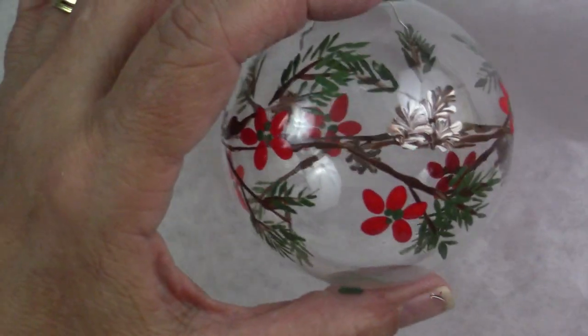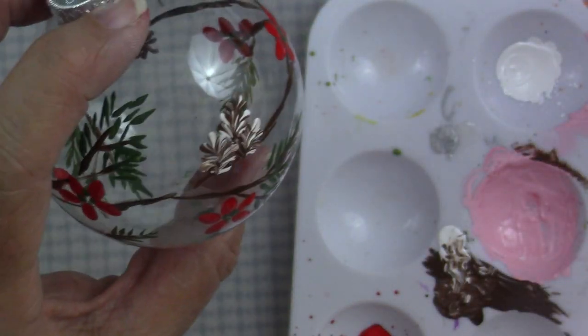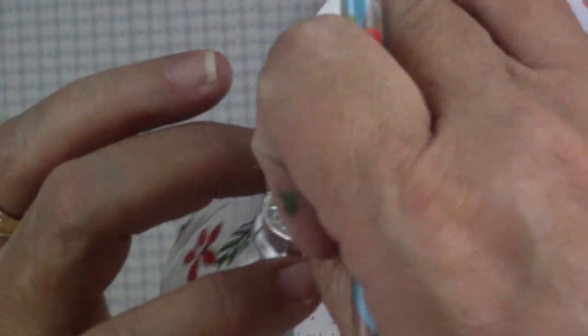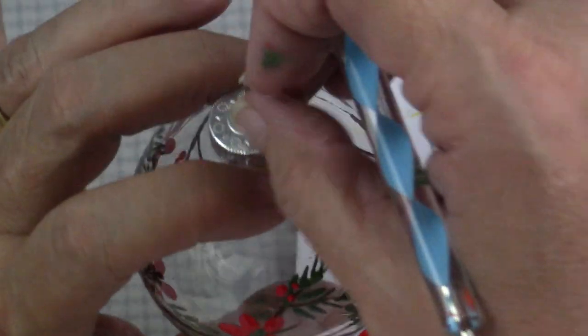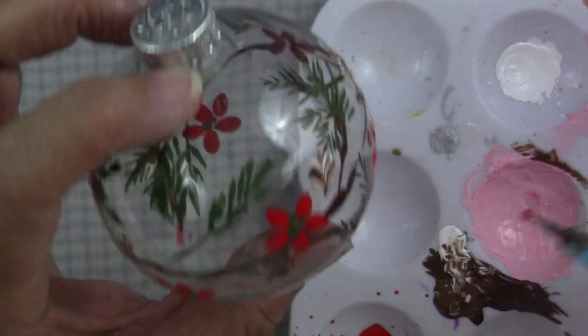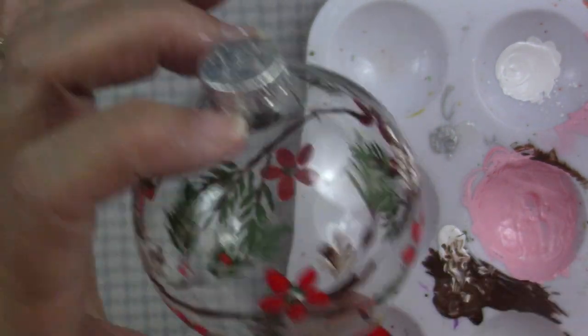This is how things are looking so far. Let's take a little look — isn't that pretty? I like the way it's turning out. Now I'm going to use my nail dotter and a little bit of red and I'm just going to place some berries in little sets of three or one, however you want, just to fill in a little space and add another color. I like placing them right on top of the pine needles — that's really pretty.